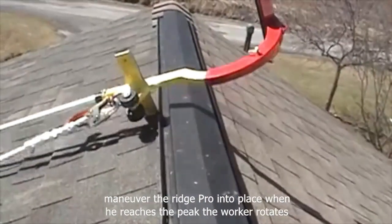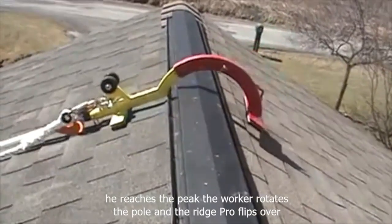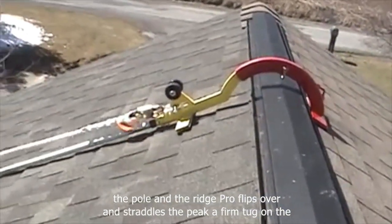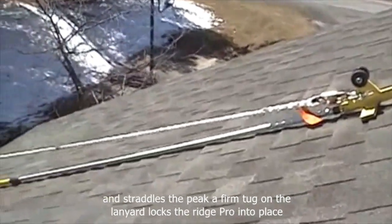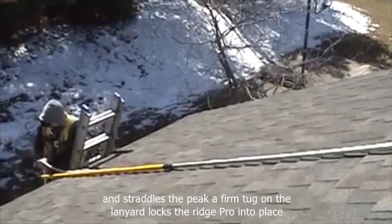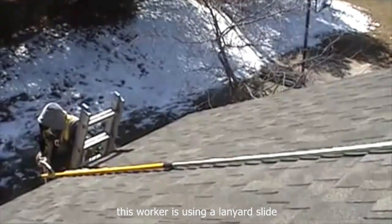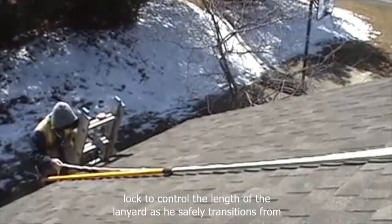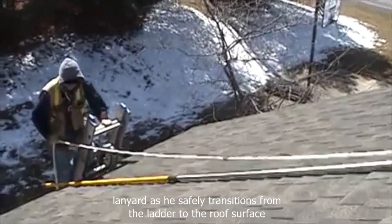When he reaches the peak, the worker rotates the pole and the RidgePro flips over and straddles the peak. A firm tug on the lanyard locks the RidgePro into place. This worker is using a lanyard slide lock to control the length of the lanyard as he safely transitions from the ladder to the roof surface.